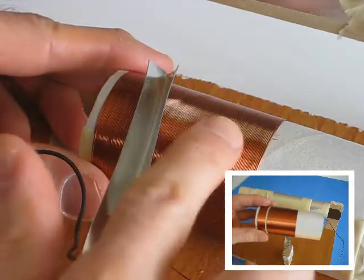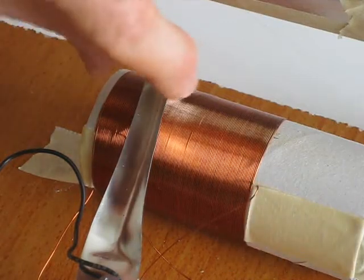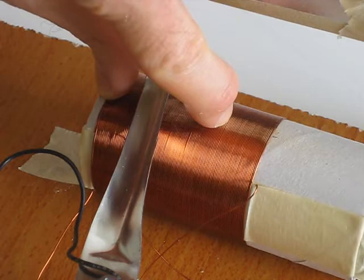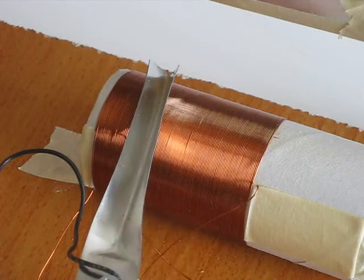In my previous video on how to make a crystal radio, I showed you how to do this one, where you sand off the top of the coil in order to expose the copper underneath. But if you exposed the copper between two adjacent turns, those turns would act as one. And if you do that too often, then you shorten your coil and it doesn't work as well.